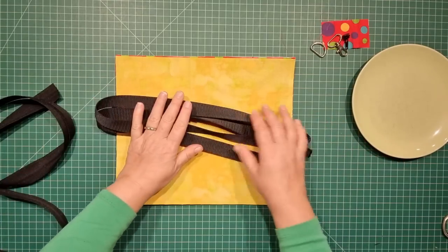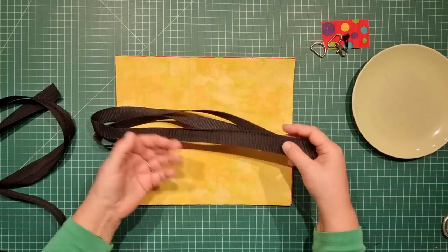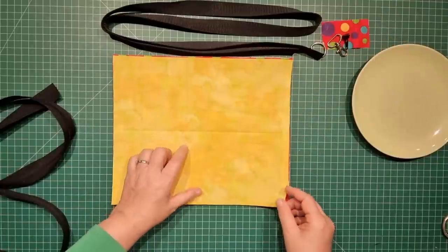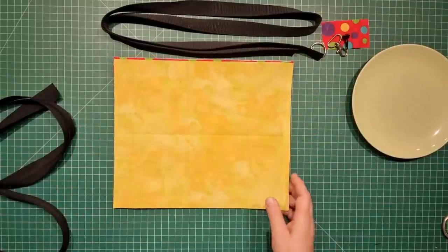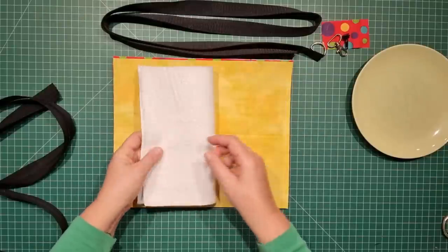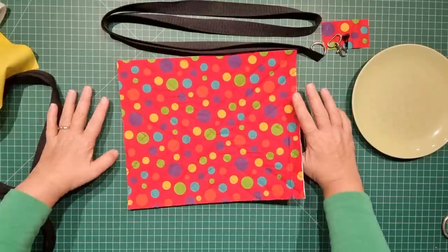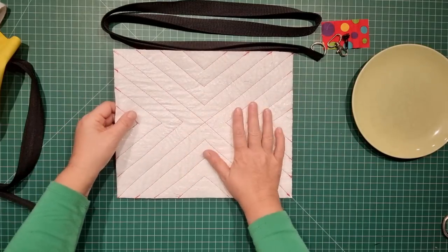I'm not making my shoulder strap adjustable today, but if you want it adjustable then get yourself a slider and you can make it an adjustable cross body strap. We have a piece of fabric for the lining which is 13 inches by 11 inches, the same for the Insulbrite, and a piece of fabric for the outside which is also 13 by 11 inches.